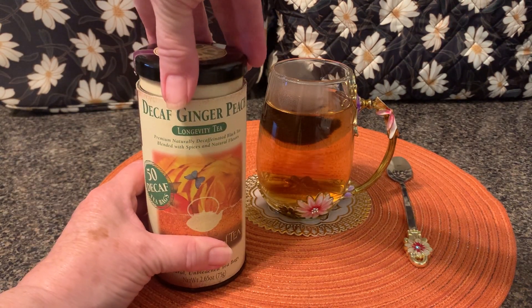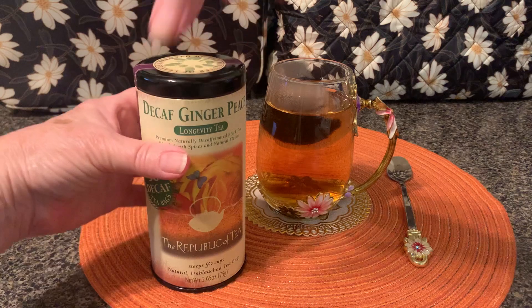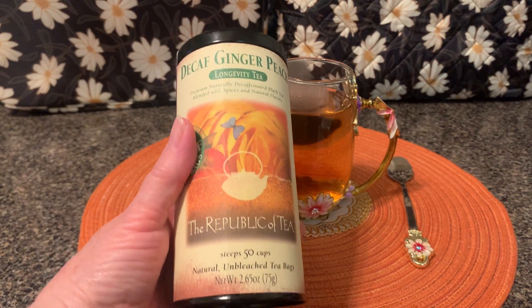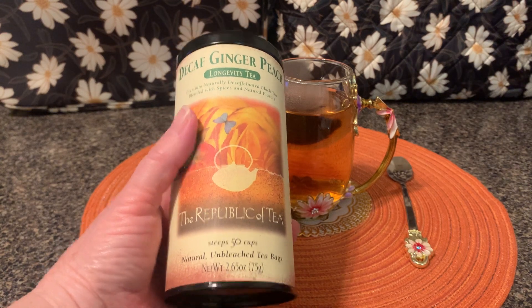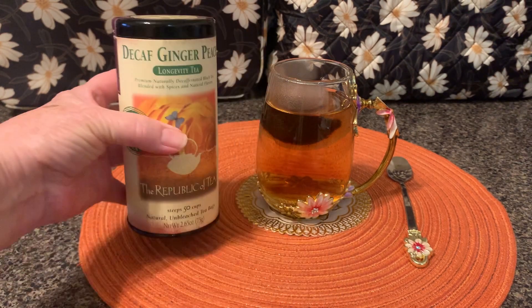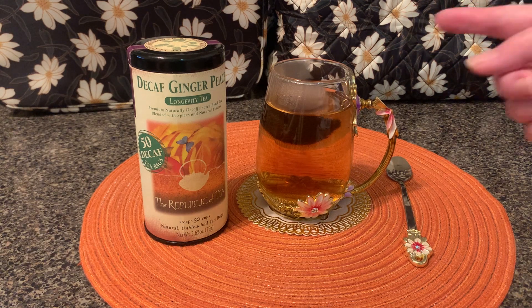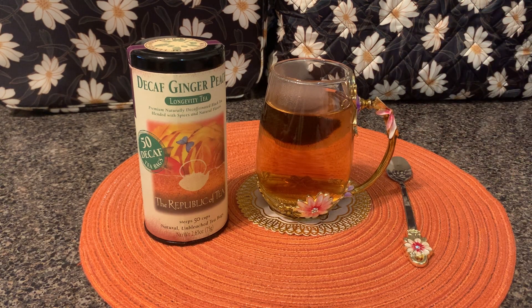So you can just plop it right there in your cup. It's a beautiful canister — I've been drinking this tea for a couple of decades and I've always enjoyed my cups at night. So you put your tea bag in, pour the hot water over it, and let it steep for three to five minutes depending upon how strong you want it.